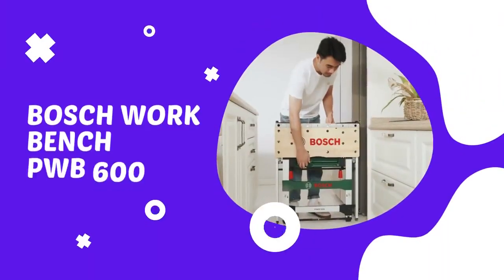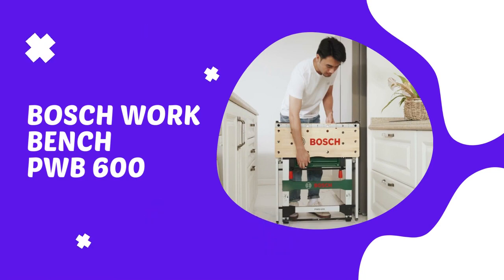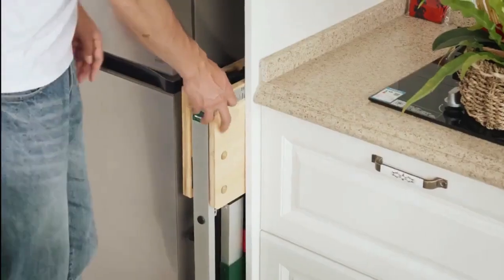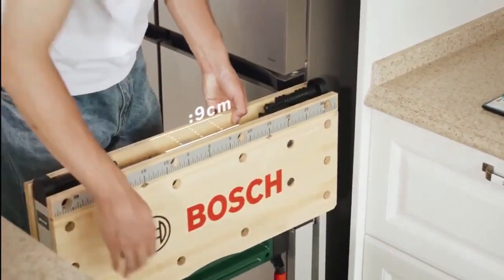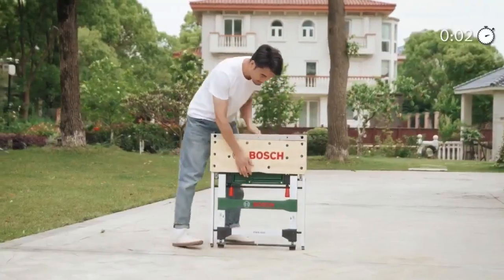The Bosch PWB 600 workbench has been developed to assist DIYers in countless projects. The workbench boasts a number of benefits for users. Most importantly, the Bosch PWB 600 lets the user work safely. The clever clamping system firmly fixes workpieces measuring up to 525 millimeters in length on the workbench.